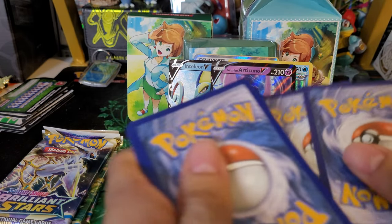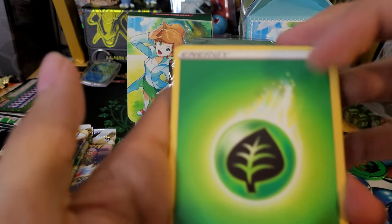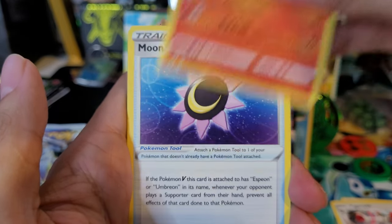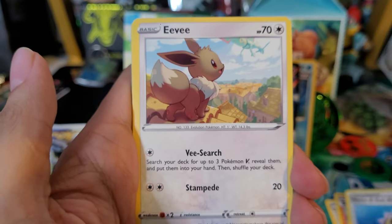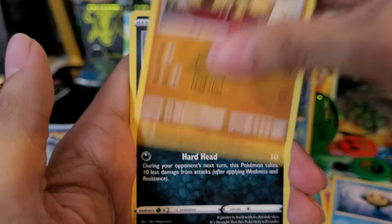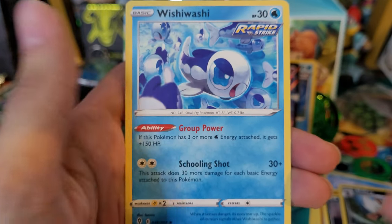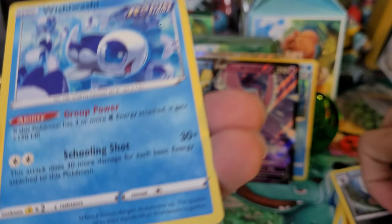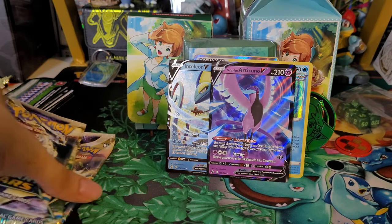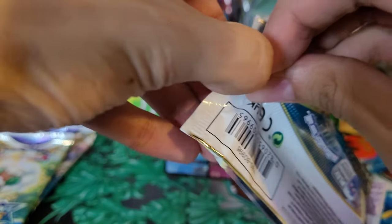We still have some packs to go - mainly Brilliant Stars, saving those for last. Three more packs after this. We got: Grass Energy, Vigoroth, Pyroar, Moon and Sun Badge, Eevee, Litleo, Hippopotas, Scraggy, Shiftry reverse, and a Wishiwashi non-holo rare. Kind of weird to see Wishiwashi as a rare but it is what it is. Three more packs, all Brilliant Stars to go - let's see what we can get.